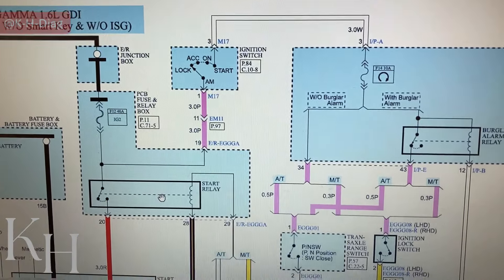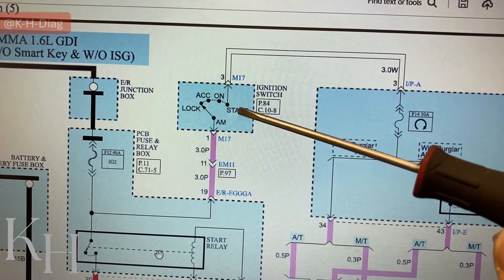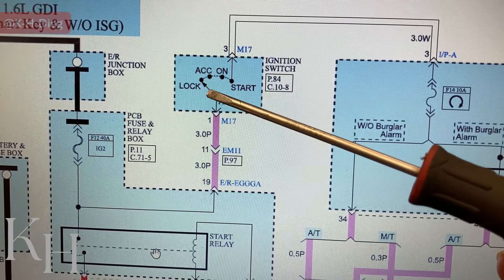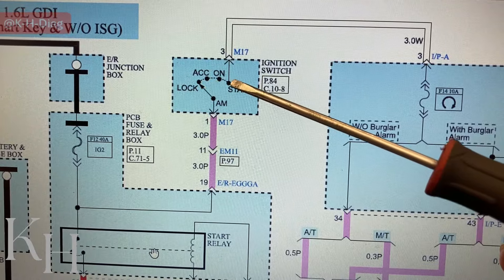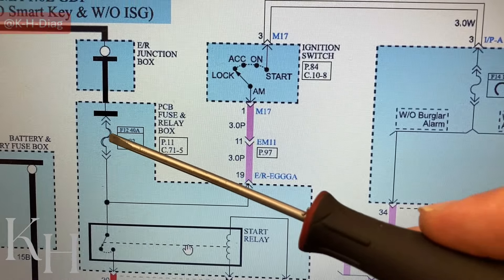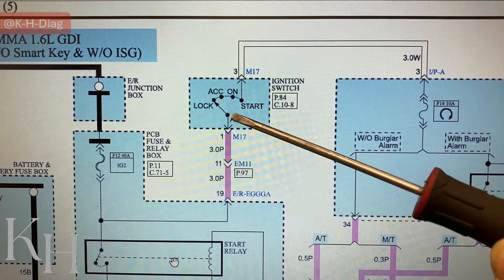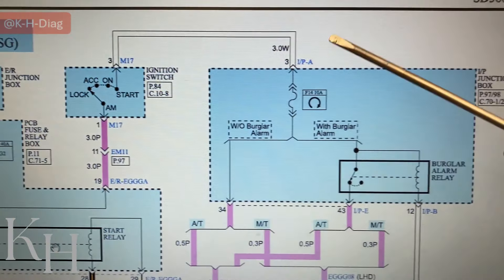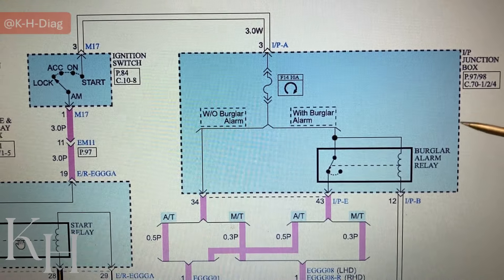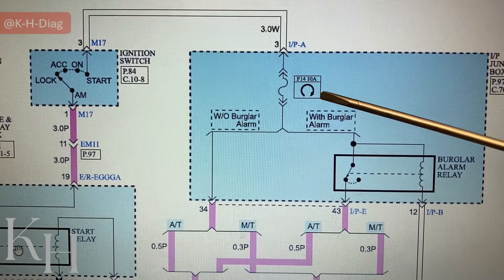Let's have a look at the wiring diagram for the starting system. Here is your ignition switch — when you insert the key into the ignition switch cylinder and try to crank, you're turning the switch to the crank position. By doing that, this power supply from the fuse travels all the way through the ignition switch into this white wire, and it will reach the IP junction box, which is our interior fuse box.